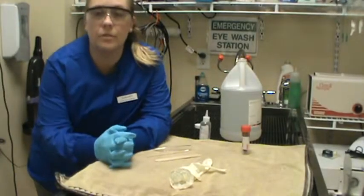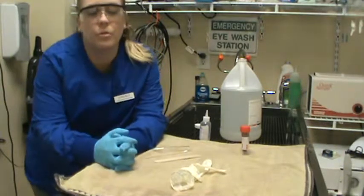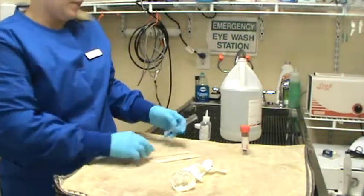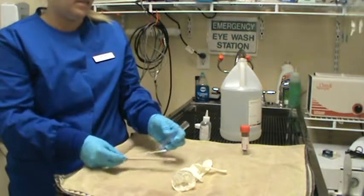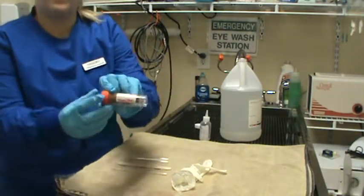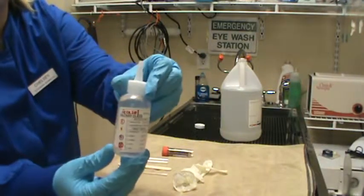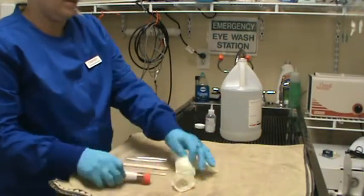Hello, this is Chelsea Marks and I'm here to film VETT 222 task 15, which is to perform a fecal float with centrifugation. I want to draw attention to our supplies here: a tongue depressor for feces collection, a vial for the centrifuge, a stick to stir the feces and solution, our patient sample clearly labeled, our fecal material, and we're wearing our gloves, goggles, and lab coat.